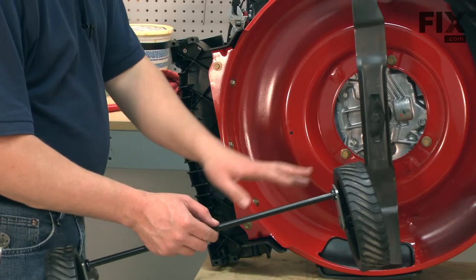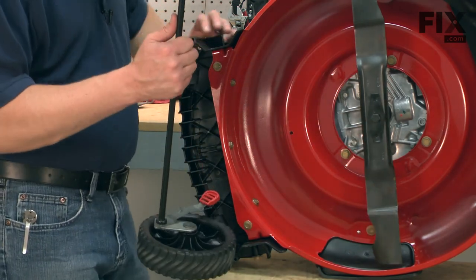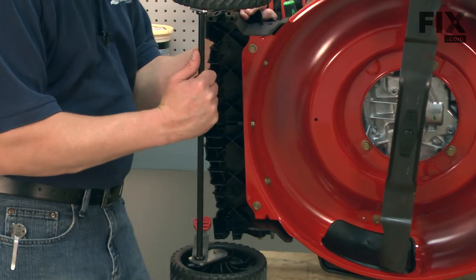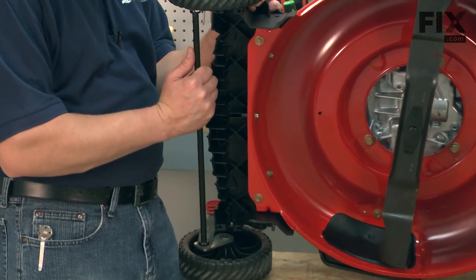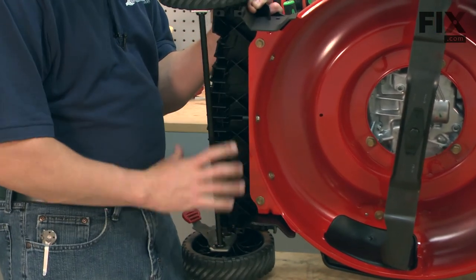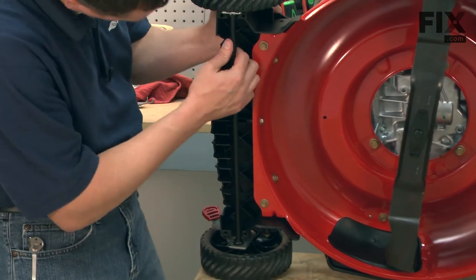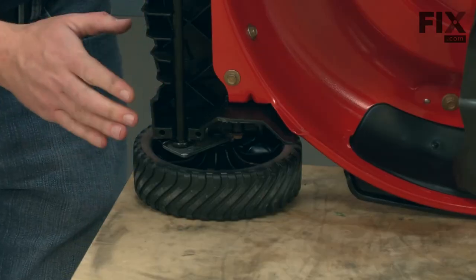Now we can reinstall our front axle and wheel assembly. First, I just align it with the tabs on the front cover on the mower. Once everything's in alignment, I'll just snap it in place.